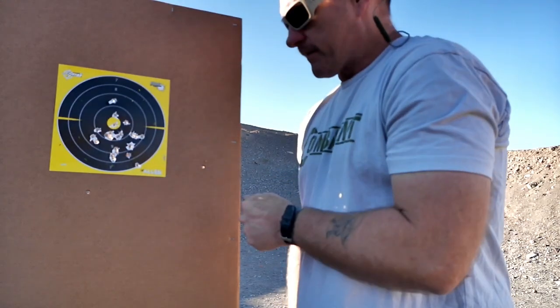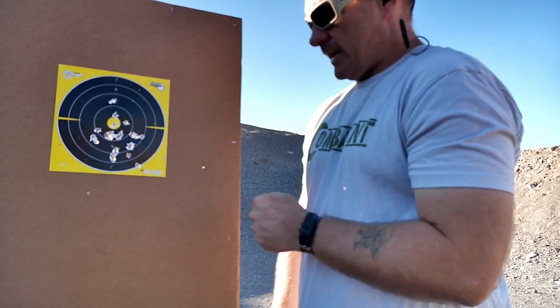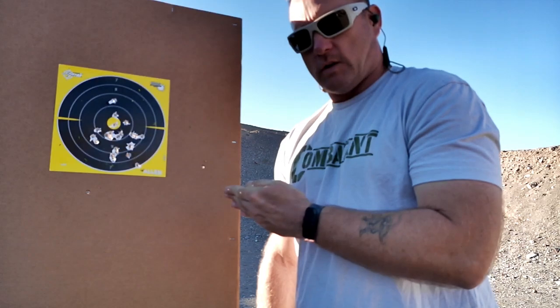I want to thank Ridgepoint Armory Ammunition here in Lake Havasu City, Arizona for being the channel ammo sponsor. Remember, the only way to get better is to get out there, find where you're lacking, work on what's wrong, and make it better. Everybody stay safe, hydrate, and shoot straight.